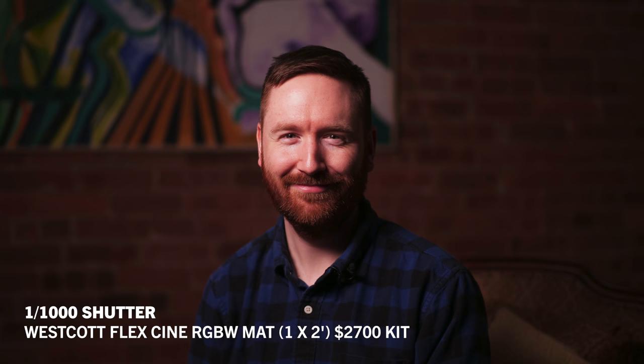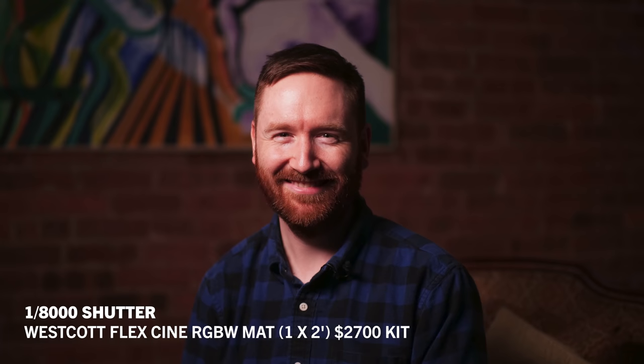At 1/1000th of a second, the Westcott still looks good. I really have to push it all the way up to 1/8000th of a second to see some flicker, but even then it's not that dramatic. Even the two cheap LED panels are fine at 240 frames per second. If I'm not seeing flicker there, that covers all of my slow-motion needs. Just like the more expensive Westcott, I really have to push them all the way up to 1/8000 shutter to introduce some moderate flicker.